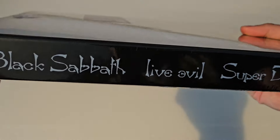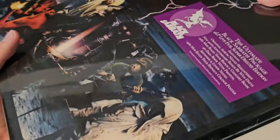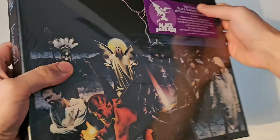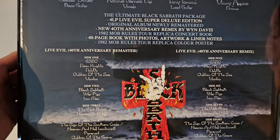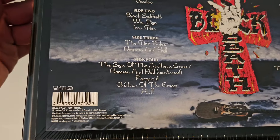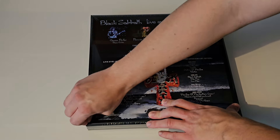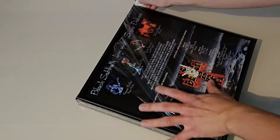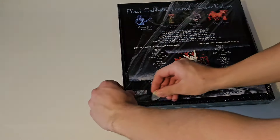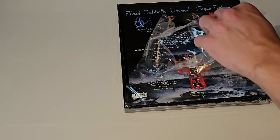I've been super excited for this box. I never owned the original Live Evil, so this was a great opportunity to both get the original album remastered, and also get the new remix. I've heard a lot of good things about the remix, so I'm really looking forward to listening to it. This will only be an unboxing, so it won't be a review of the actual sound quality, but I can tell you from what I see if the product is good quality. The previous Black Sabbath Super Deluxe box sets have been really good quality, so I'm expecting the exact same here, and as far as I can see right now it looks good.